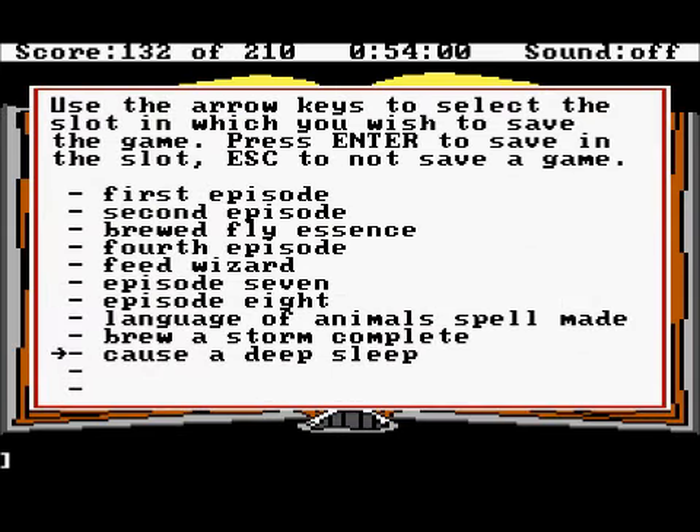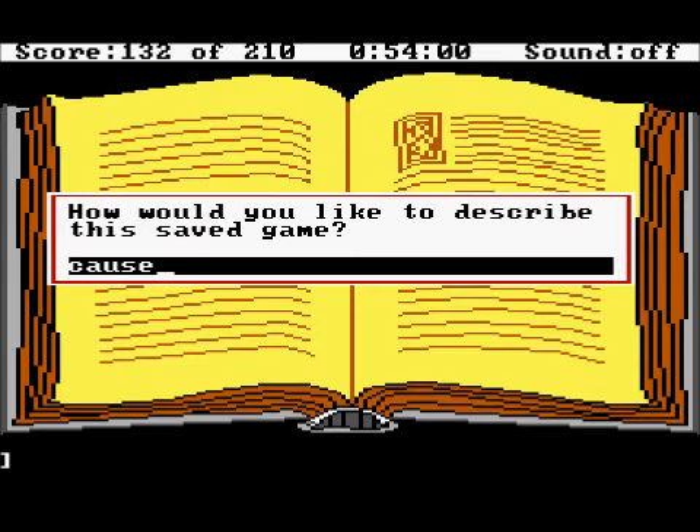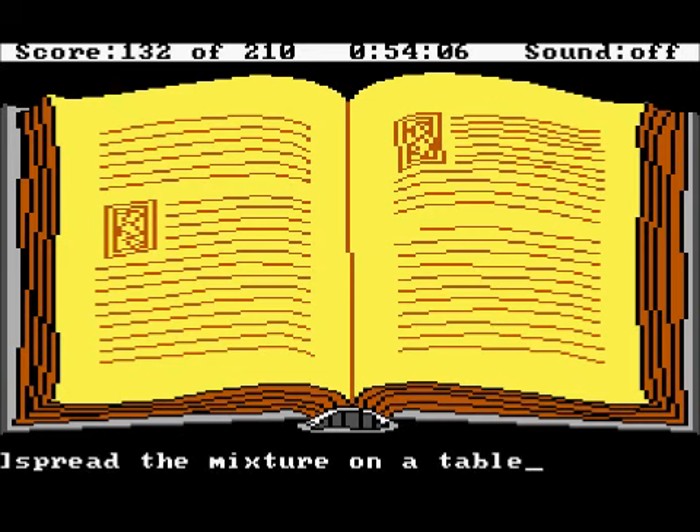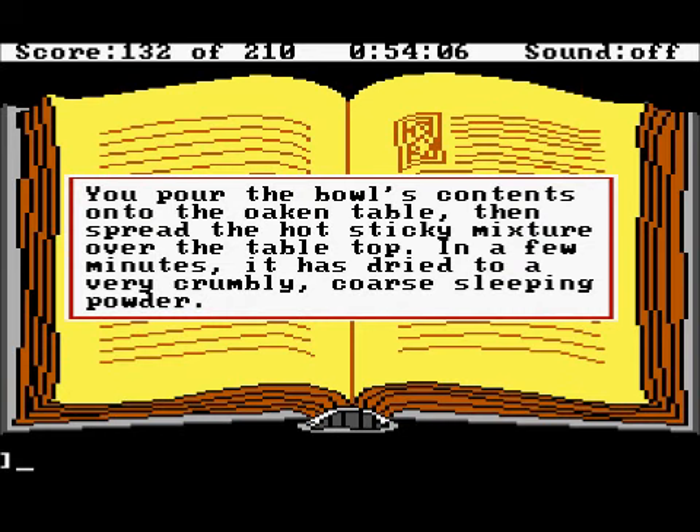Spread the mixture on a table. You pour the bowl's contents onto the oaken table, then spread the hot sticky mixture over the table top. In a few minutes it is dried to a very crumbly, coarse sleeping powder.